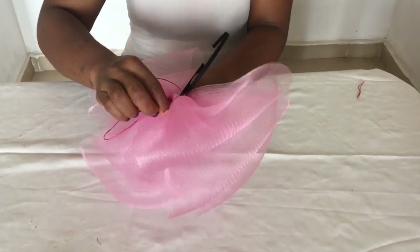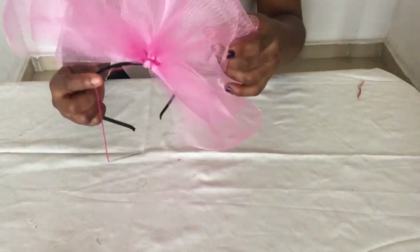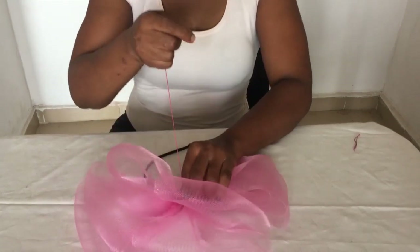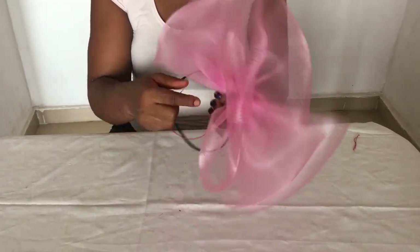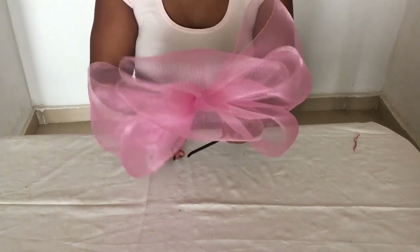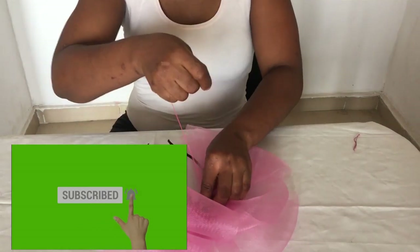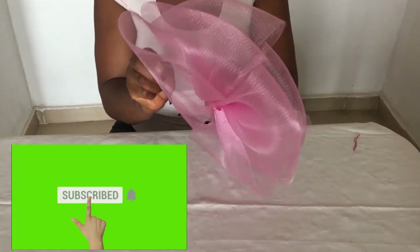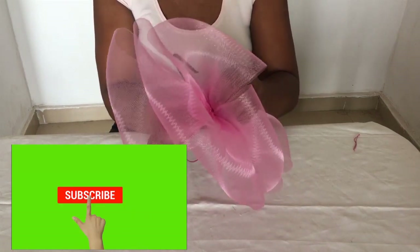I've been putting together a masterclass on crinoline, so if you're interested do let me know in the comment section below. If you're getting value from this video and haven't subscribed yet, please click that subscribe button and also the bell so you get notified when I put up a new video.